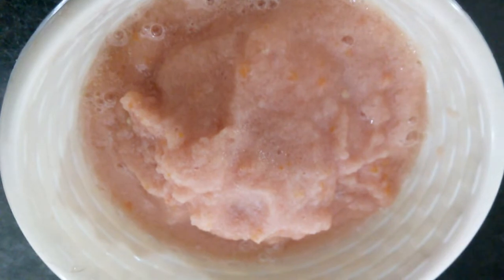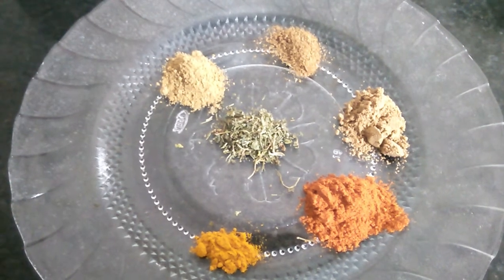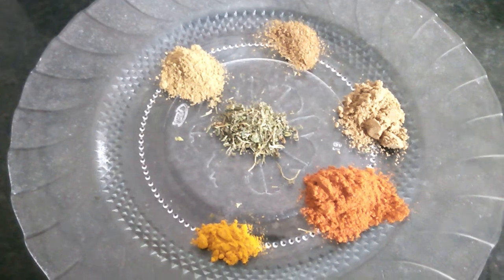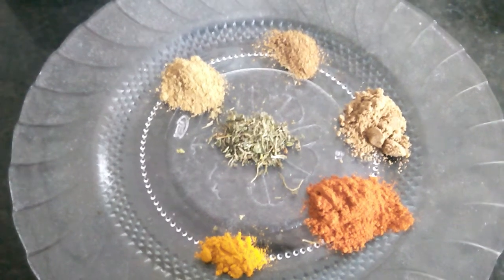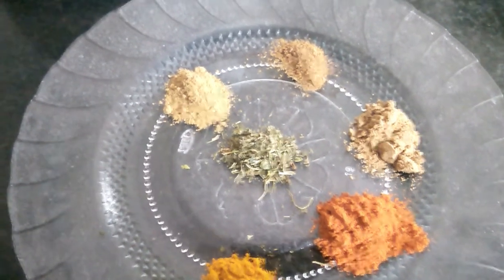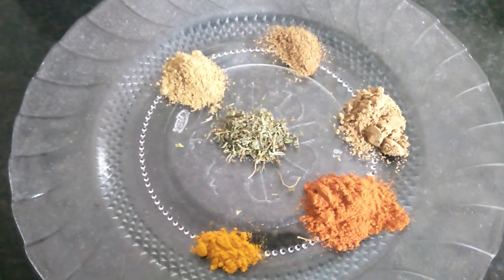Let's try adding more sauce. Now add some masala before it is ready. Let's add a certain amount. A half spoon is used.